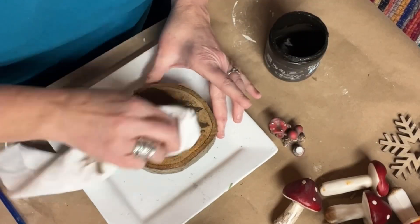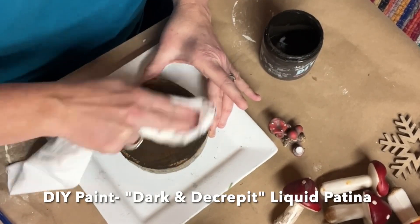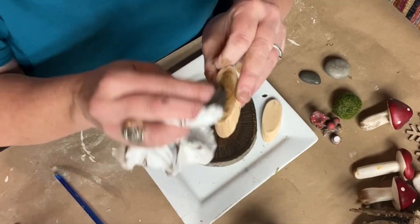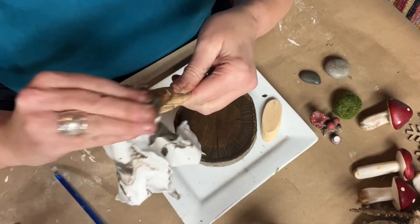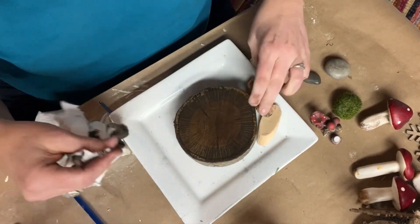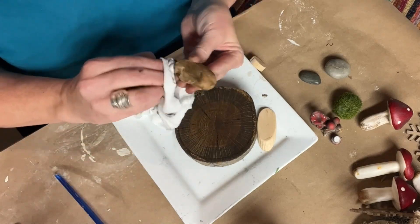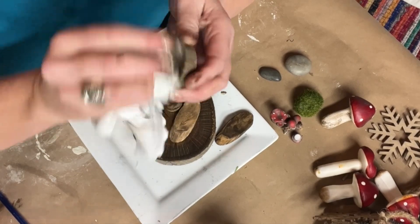I took the wood round and gave it a coat of DIY's Dark and Decrepit liquid patina. It works as a stain — I just wanted this wood to be a little bit darker. I rubbed it off and it really made the wood grain pop. I thought that was really pretty. I did the same thing to the other pieces of wood and then I began to assemble them onto the wood block.